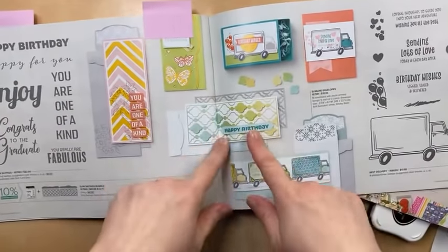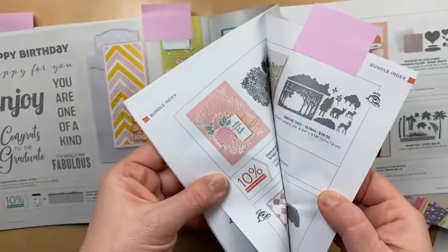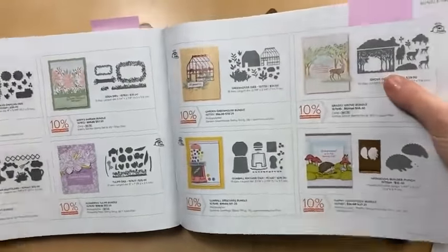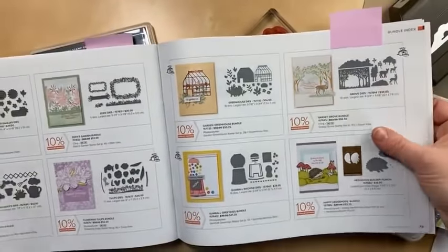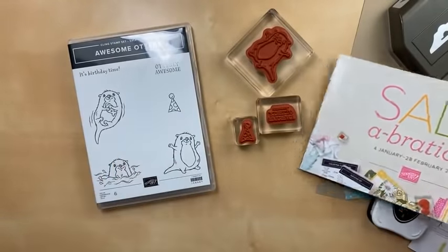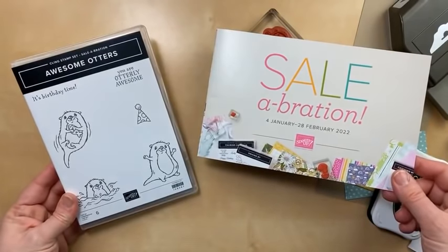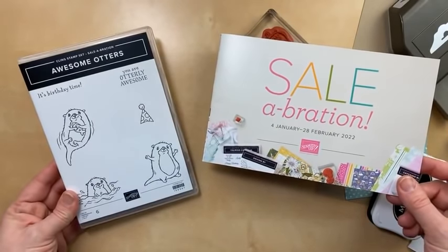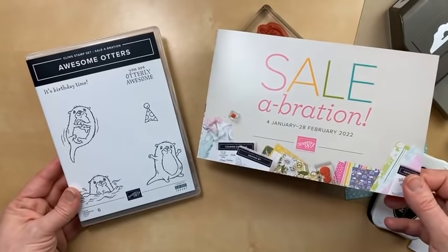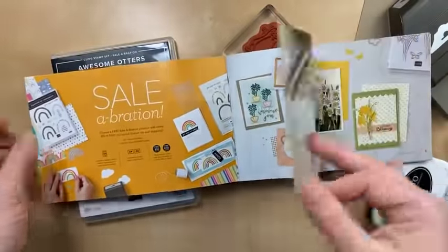I find it really helpful when I want to copy from the catalog, and I do that a lot. We call it casing — I like the definition 'copy and selectively edit,' C-A-S-E. I always like to make projects and put my own twist on them. So I'm going to be casing a project tonight using the Grassy Grove, as well as one with the awesome otters.